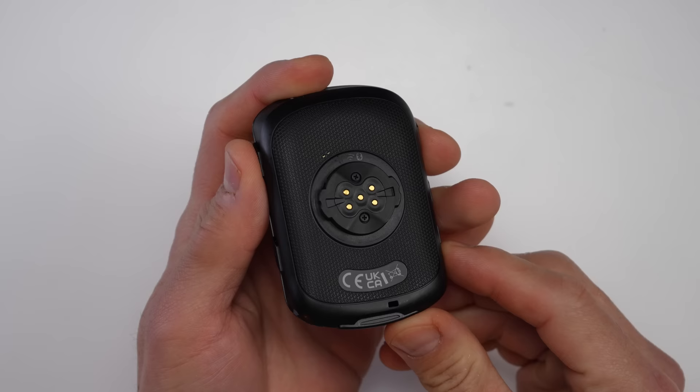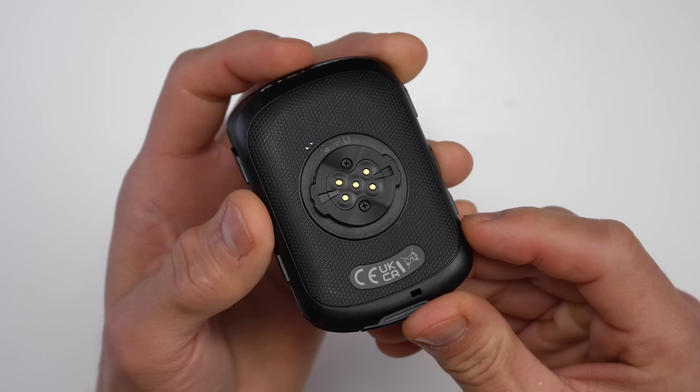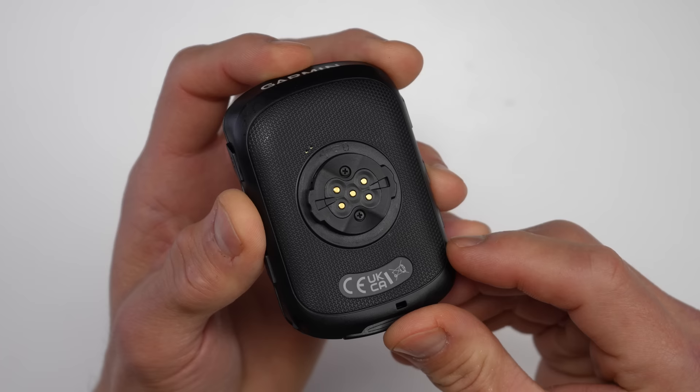There's a small but significant change to the quarter-turn mount. Quarter-turn mounts are super convenient but the tabs can break off in a crash. With the Edge 1040 Garmin made the mount out of metal, but on the 540 and 840 the mounts are still plastic — however, they now have two little screws that are replaceable if you break them off in a crash. You'll also notice little gold pins on the bottom, meaning the 540 and 840 are compatible with the Garmin Charge power pack, just like the 530 and 830.